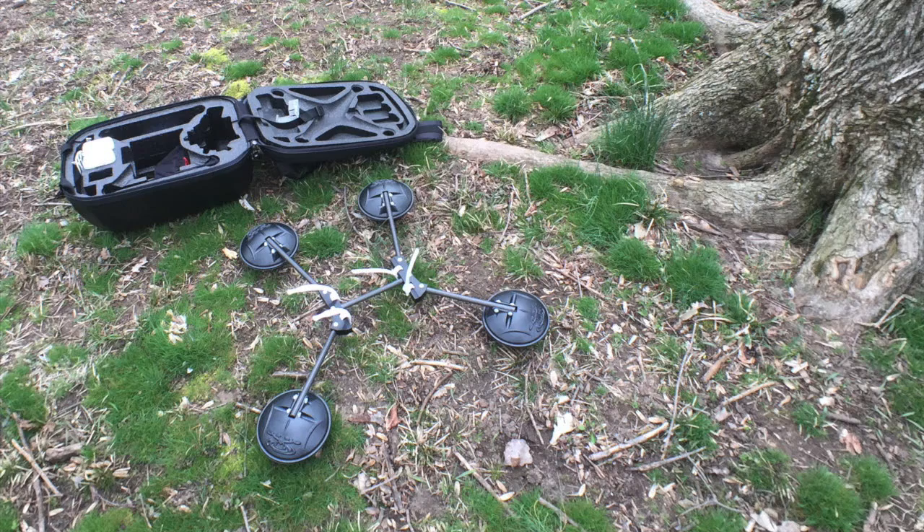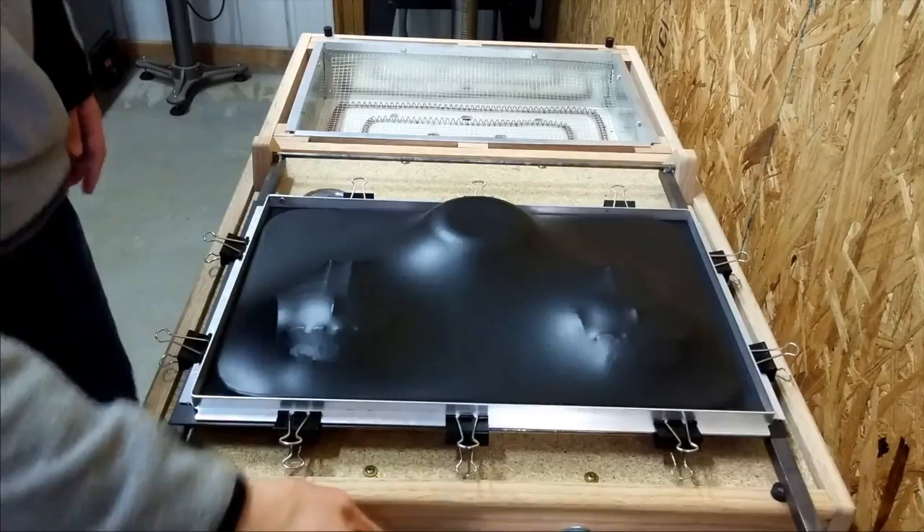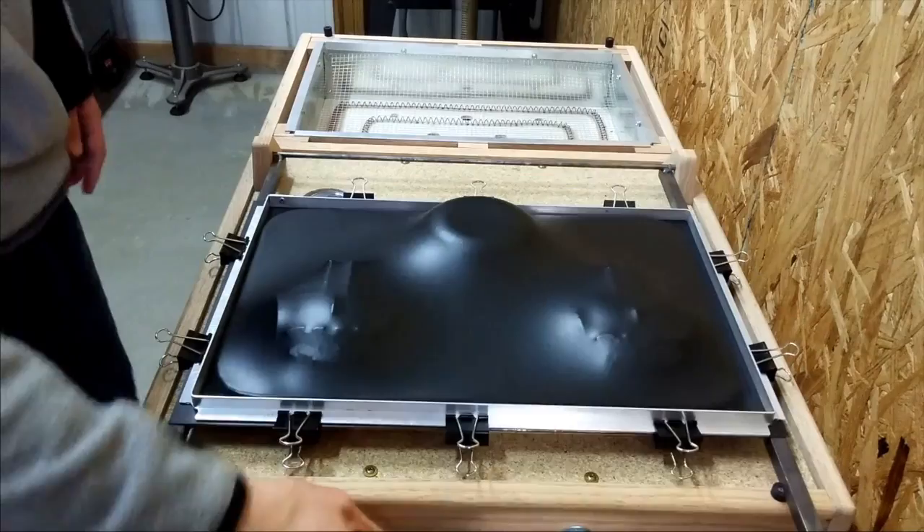We've spent the last few months designing, testing, and planning to make sure we deliver to our backers a great product. Now we need your support to help fund production tooling. So please spread the word, back us, and help make Waterstrider a reality so that you can drone anywhere.